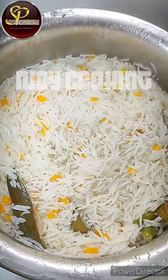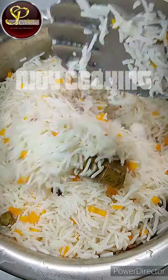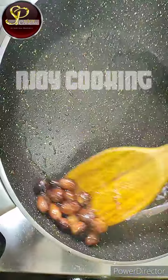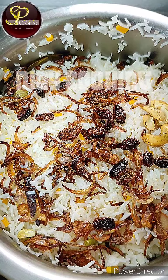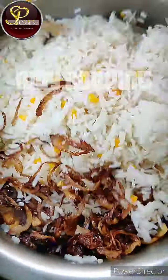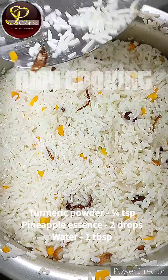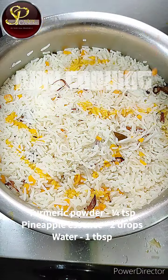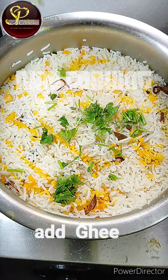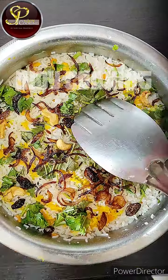I'll mix it with the rice. I'll mix the oil and pineapple essence — this is a mix of 3 ingredients. We have a perfect biryani rice.